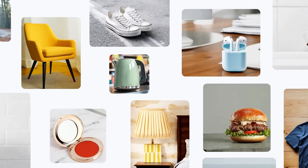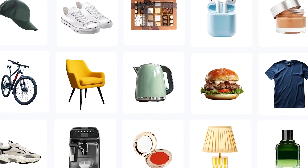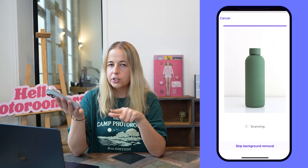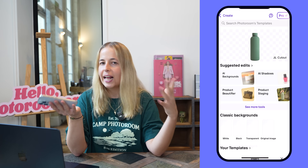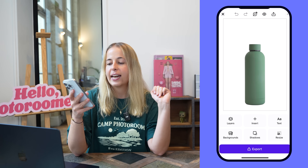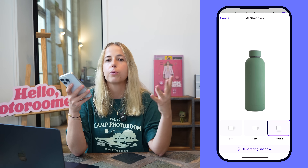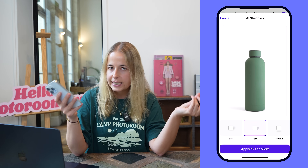If you are an e-commerce seller and you want a plain white background or any other plain color, below the picture you'll see options for more classic backgrounds. Pick a color — we can pick white — and you can also add an AI-generated shadow to make your object or product appear a bit more realistic.